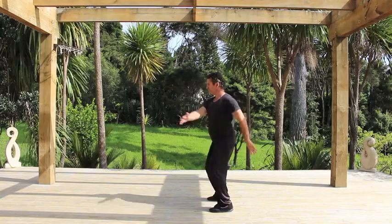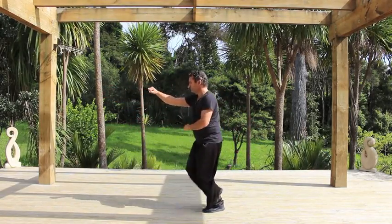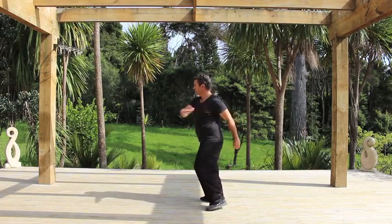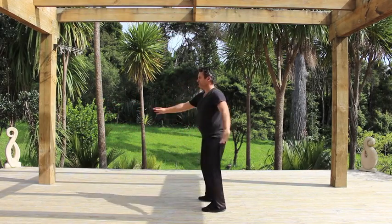Now prepare to spring forward into the forward bow. Make sure the rear heel is grounded. Avoid losing your connection with the floor. Keep your eyes straight ahead and don't look down.